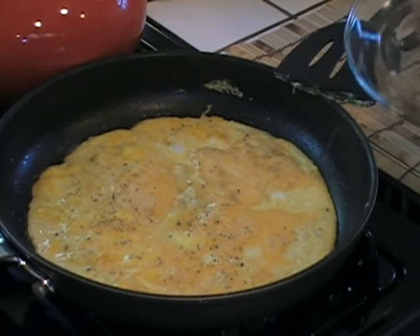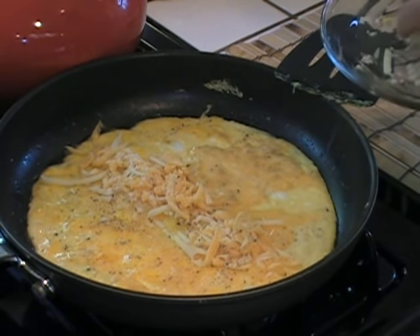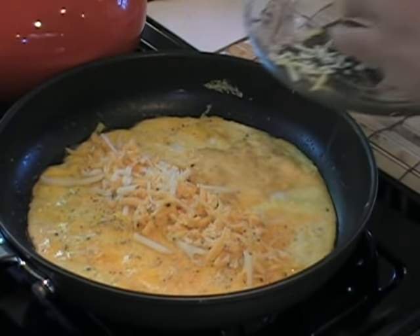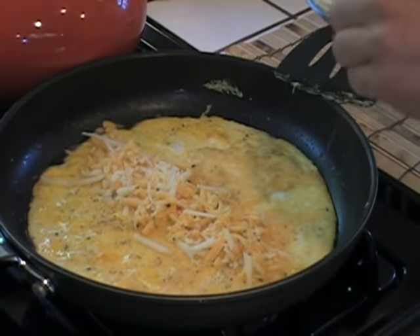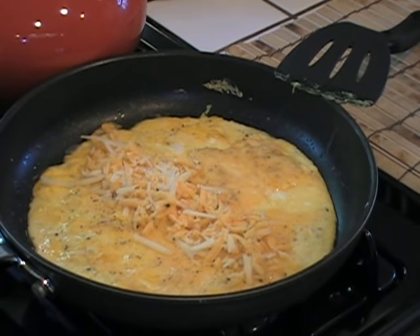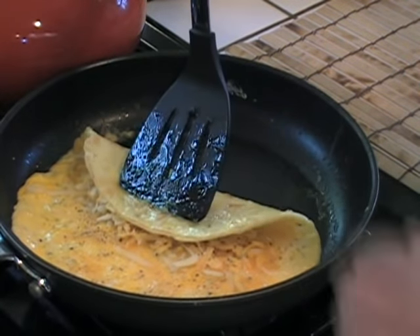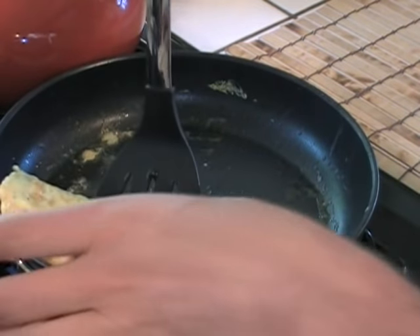Alright, it's been about three minutes. We're going to add the cheese — put a layer right through the middle. You can add anything you want: black olives, tomatoes, spinach, anything. To me, the perfect simplest omelet is just some cheese, salt and pepper, and eggs. Now you flip it like this — you take it and go in thirds: one third, and then the rest like that. Just like that. Bring it down.